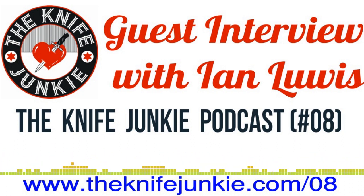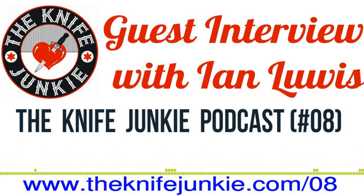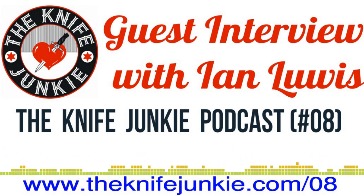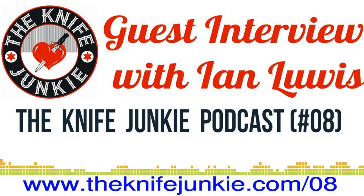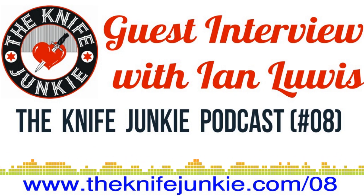Thanks to Ian for being on the Knife Junkie Podcast. If you have a question or comment for Ian, call our listener line at 724-466-4487. Ian's final thoughts: get out there and find somebody to train with. We live in an era with a lot of instructional videos on YouTube. I'll give Bob a list of people I'd recommend watching — each one will give you a different take, because nobody knows everything. Every instructor brings a different experience.